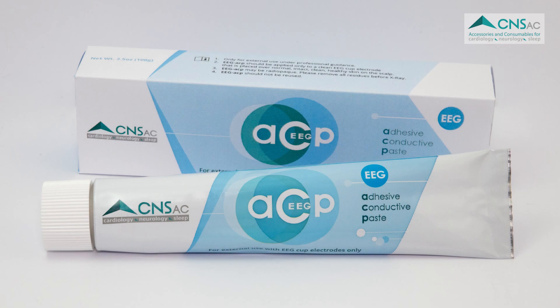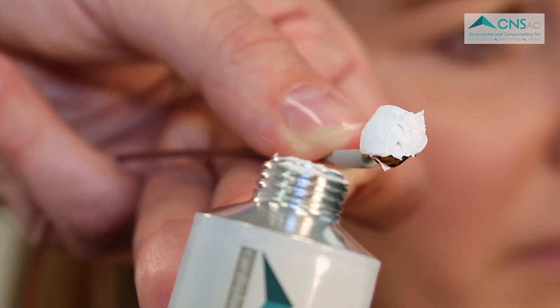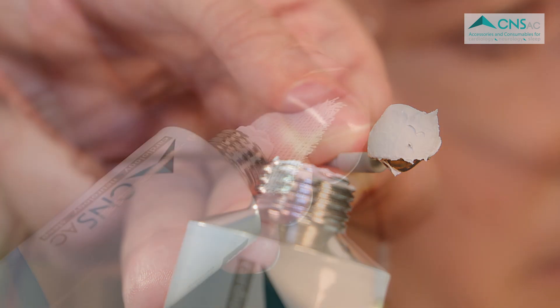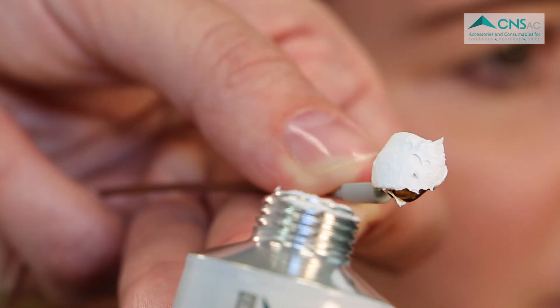This is a short application video for our EEG ACP paste. EEG ACP is a biocompatible, water-soluble, adhesive, and conductive EEG paste developed to enable a quick and secure application of EEG electrodes for sleep studies and long-term EEG monitoring.